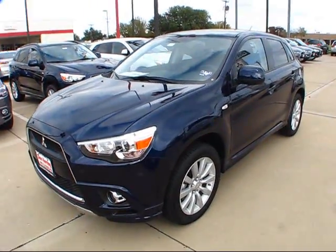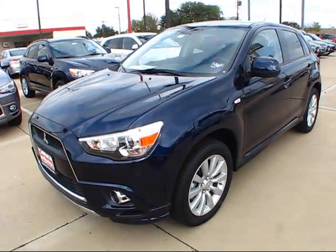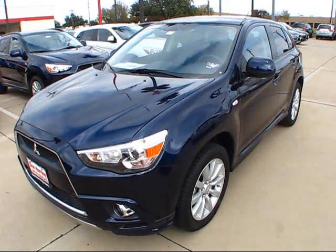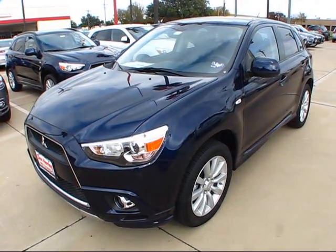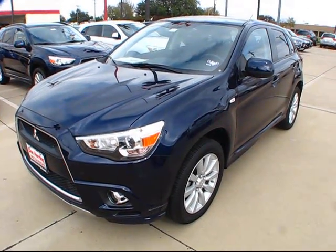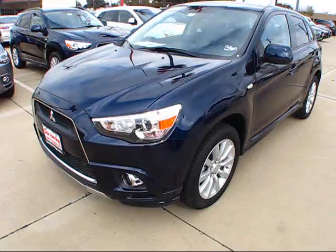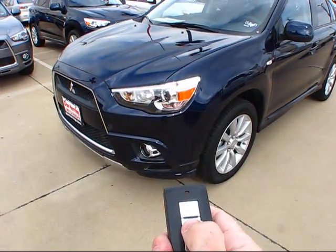This is going to be a complete and in-depth review of the Outlander Sport. This entails a complete startup and overview of the engine, as well as a good look at many of the unique and interesting styling cues and features of the overall exterior, as well as interior. Let's go ahead and fire up the engine and see how she runs.